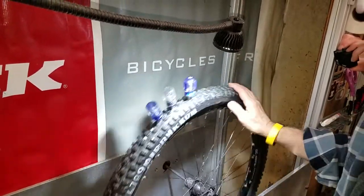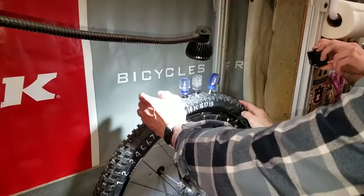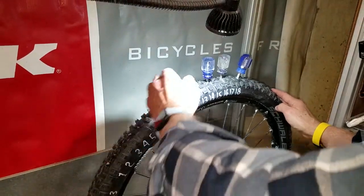3 millimeter — pretty quick. Next we're going to 4.7. Go right ahead.